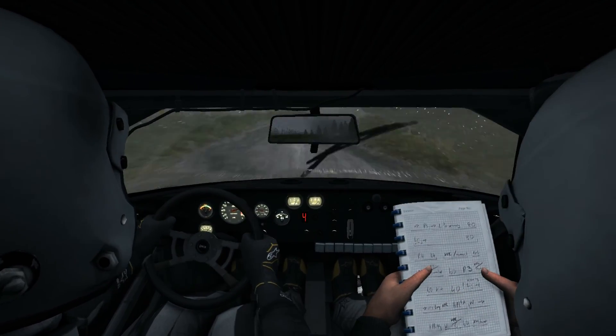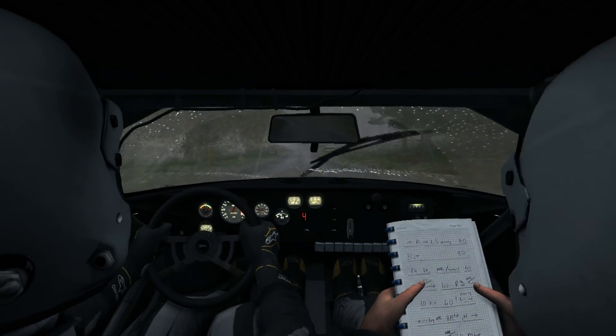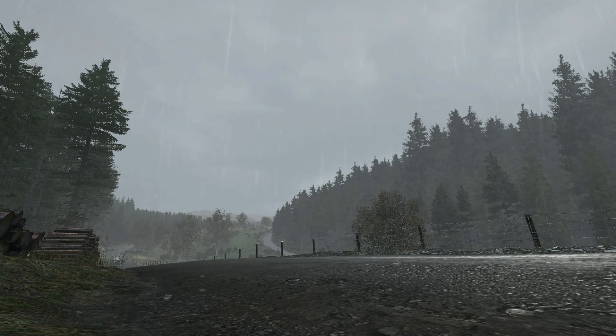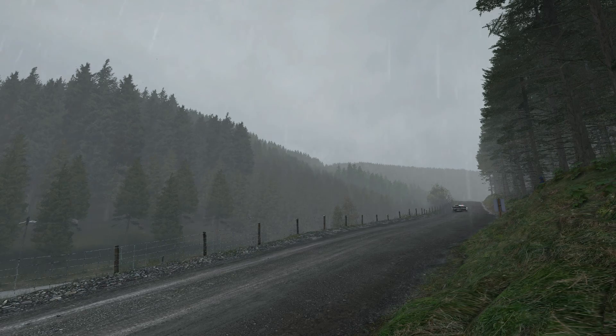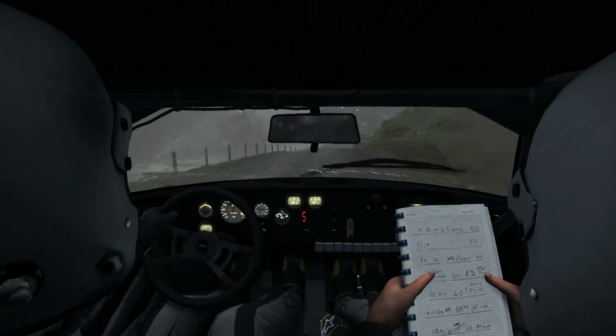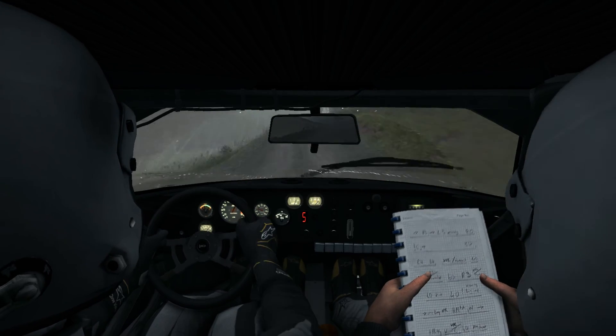Left 6, 150 crest, jump baby. Keep left over crest, jump, and keep mid over crest. Right 6, 60, keep left over crest, care crest.